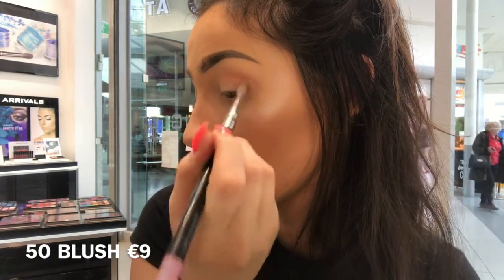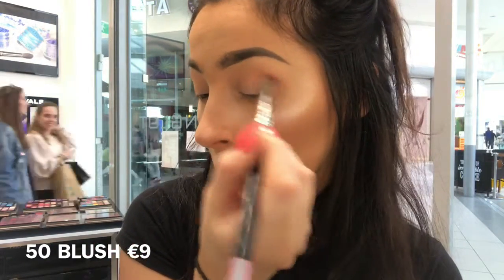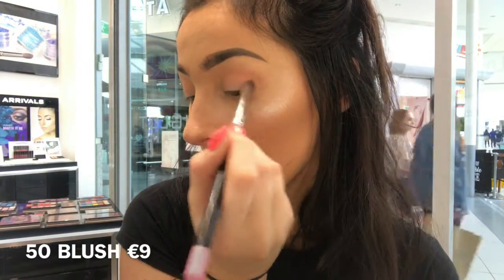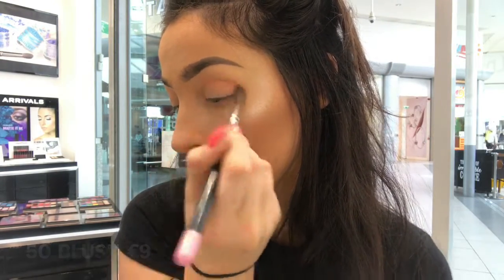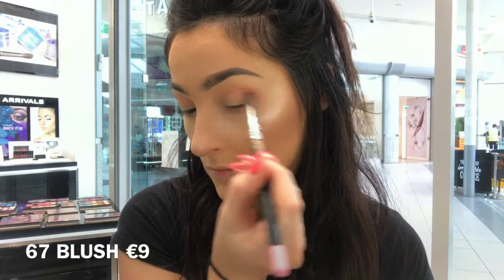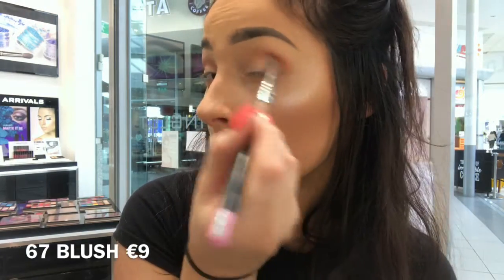Now taking shade 50 in the Freedom Blushers and I'm going to buff that through my crease just to deepen it up a little bit more. Next I'm taking shade 67, which is also a Freedom Blush, and I'm going to buff that through my crease with a smaller blending brush.